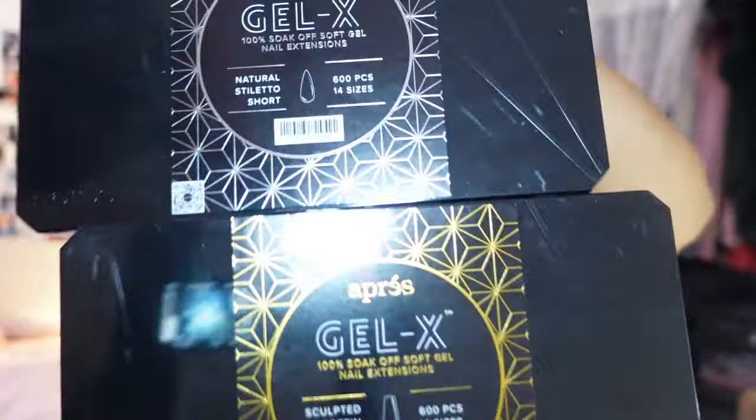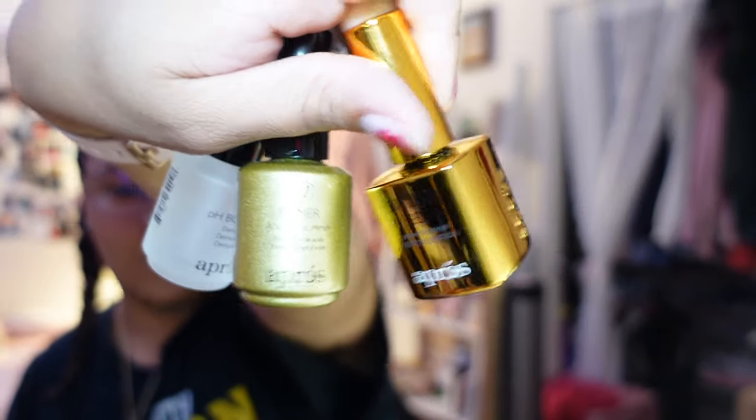It is 9:15 at night and I wanted to do my nails. I don't know why, but I bought a whole bunch of stuff. I have the A Press system — I've seen it on TikTok a lot — so I have all three things that you need: dehydrator, primer...